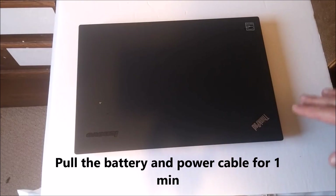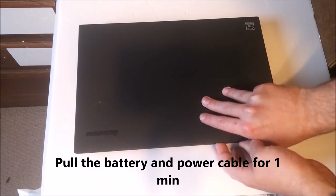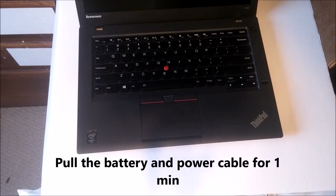Alright, so the first step you always have to take is pull the battery and pull the power. Leave it for a minute, turn it on, and see if it works.